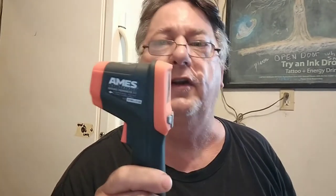Trust me, guys, you will not be disappointed. Smartest $25 I ever spent. You can check your components on your car, or if you've got a bearing making noise, you can zap it with this and it'll tell you how hot it's running. Just about everything — you can check everything, even your household items.